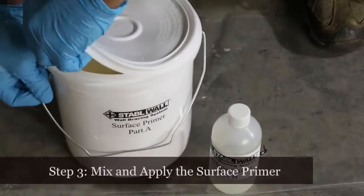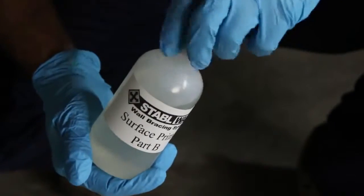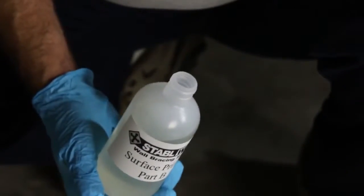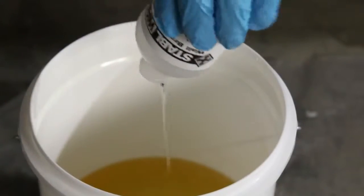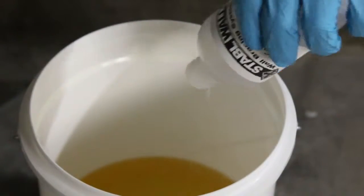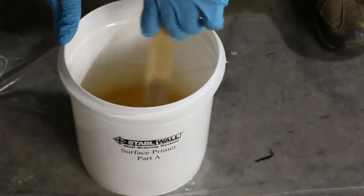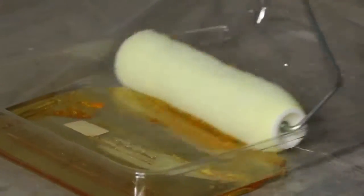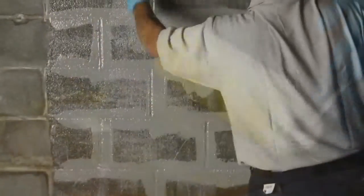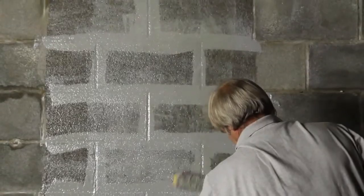Step three is to mix and apply the primer. All the StableWall adhesives are mixed in a 3-to-1 resin ratio and are supplied in that ratio. The buckets are big enough to mix right in them — always mix container B into bucket A. Mix the materials for about 5 minutes with a stirrer until thoroughly mixed. The StableWall primer is applied like any typical commercial paint with a quarter-inch nap roller. Make sure you cover the area completely all the way to the edge of where you marked it. Wait about 15 minutes before applying the bonding adhesive.